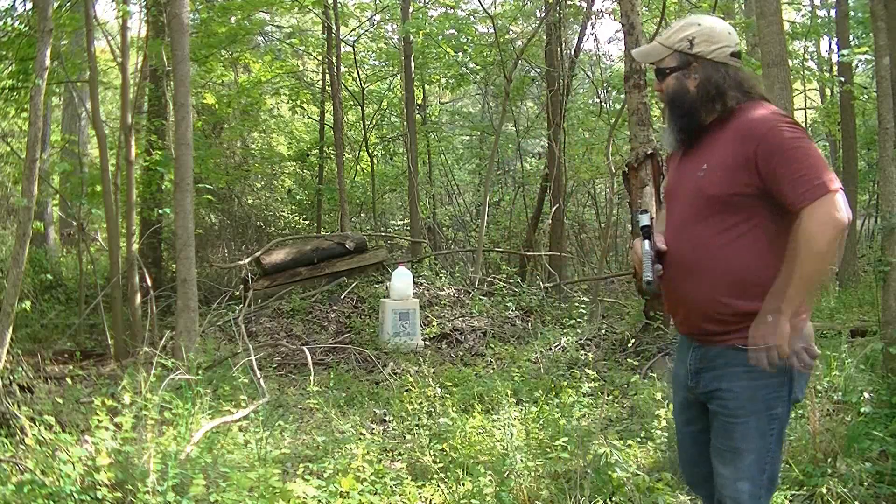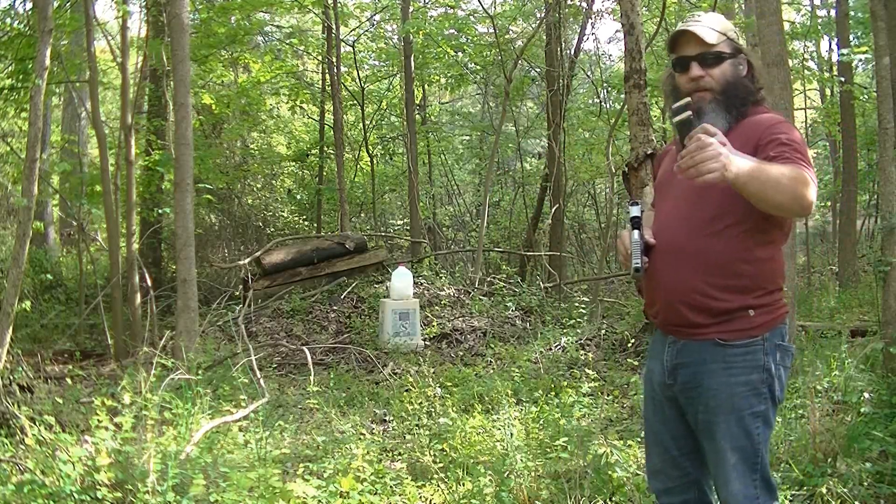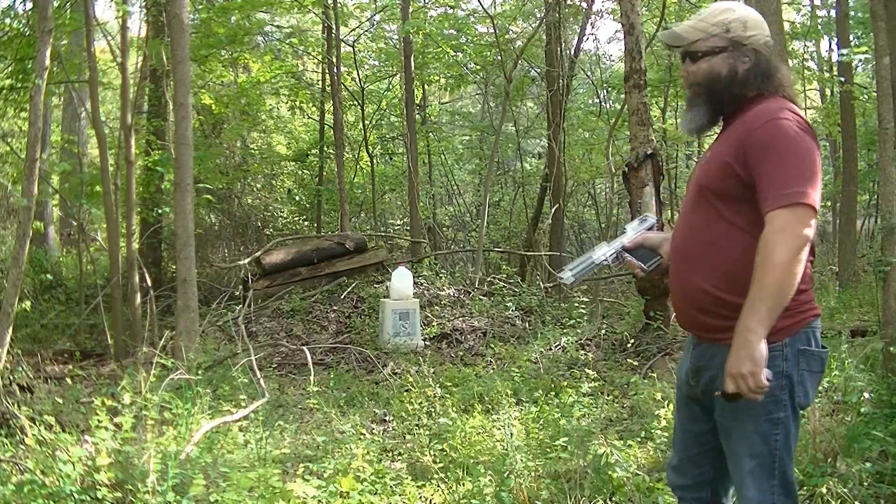We're going to get some footage of what a 300 grain Hornady jacketed hollow point does to old milk.